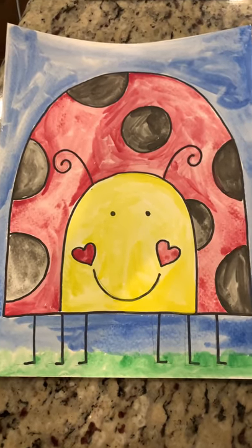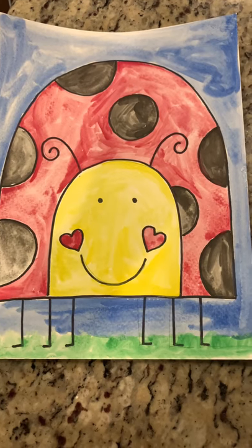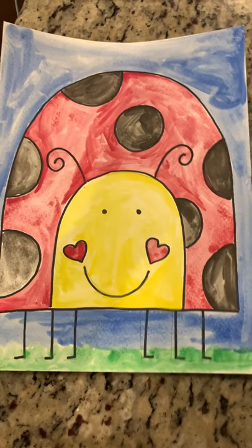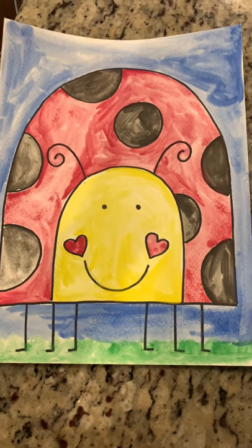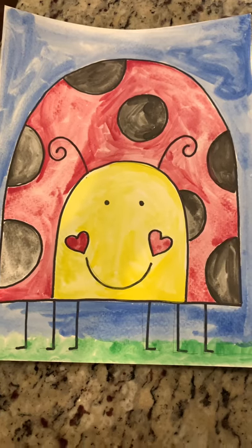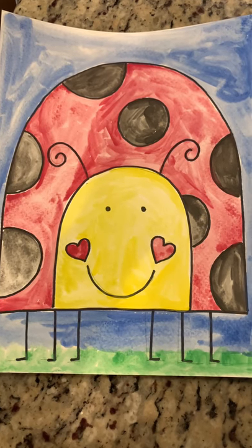So what we want you to do is make a ladybug, and we want you to post your ladybugs onto Seesaw so we can see how they turned out. Have fun and enjoy. Remember, you can always stop the video and go back to different parts if you're stuck, and just do the best that you can — that's all we ever ask. I miss you guys, I can't wait to see your ladybugs, and I'll talk to you soon. Bye.